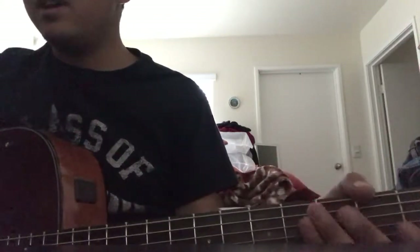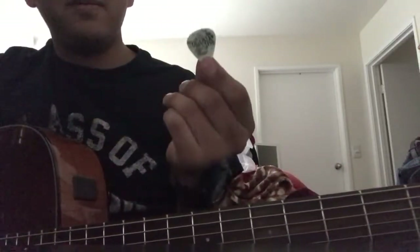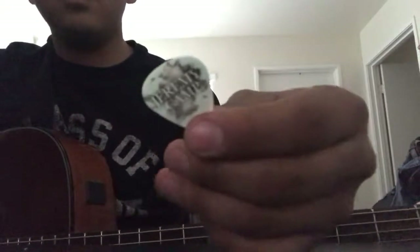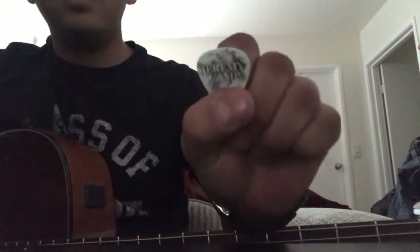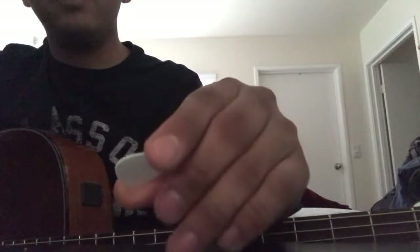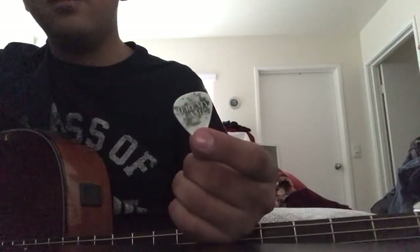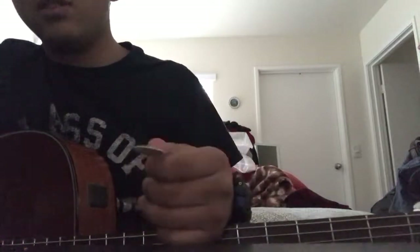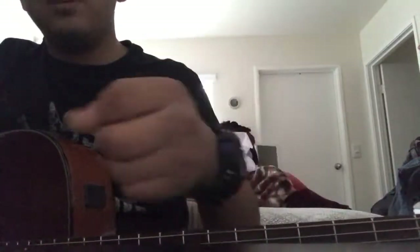There are two main ways to play guitar: with a pick, or fingerstyle. Guitar picks can be found anywhere - online, guitar stores, music stores - they're super cheap, like 25 cents each, or you can buy a whole pack of hundreds for about five bucks. I recommend starting with a pick if you're playing acoustic or electric. If you have a classical guitar, fingerstyle is more traditional, but for this video we're going with a pick.